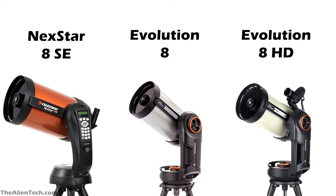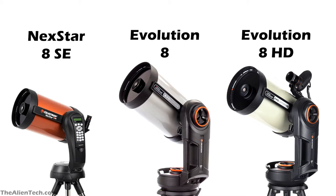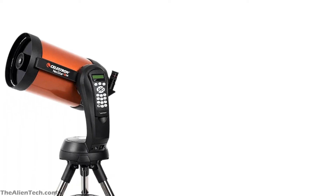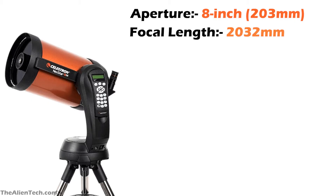The Nexstar 8SE is the top model from the SE series. The Evolution series has two 8-inch models: Evolution 8 and Evolution 8 HD. They are just below the top model in the Evolution series. The orange-colored tube is the signature of the SE series. The 8SE is the most popular orange tube telescope from the Celestron Nexstar SE series. It has an aperture of 8 inches, around 203 millimeters, a focal length of 2,032 millimeters, and a focal ratio of 10.